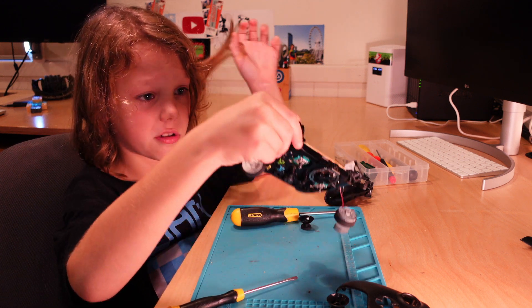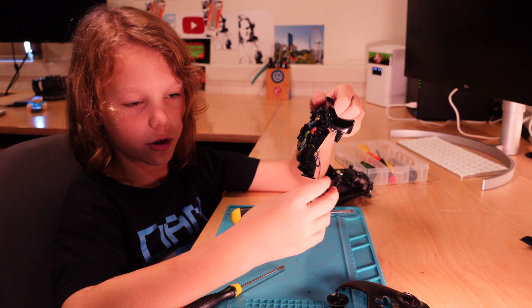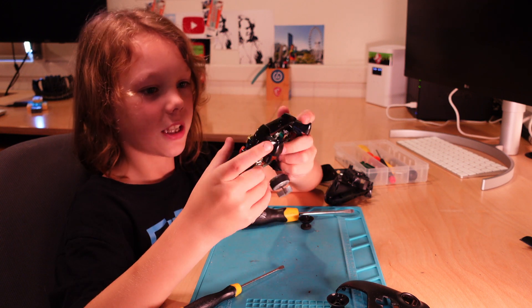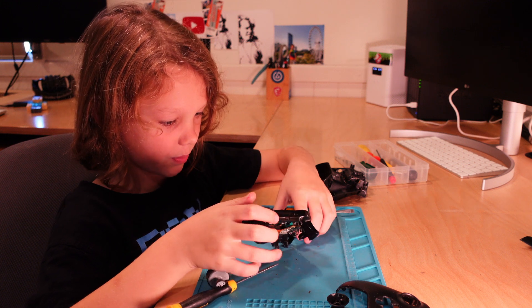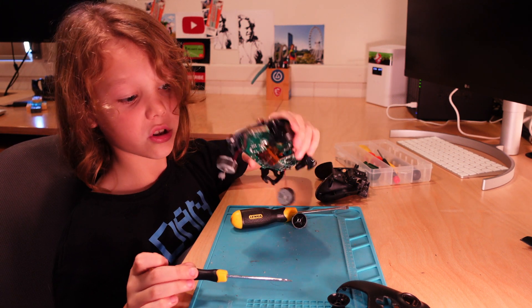So that's what's inside an Xbox One controller. I took out the motors, of course. It's pretty basic, isn't it? Well, not really. So, this is what's inside an Xbox One controller.